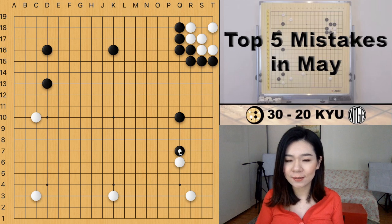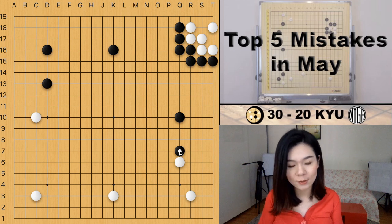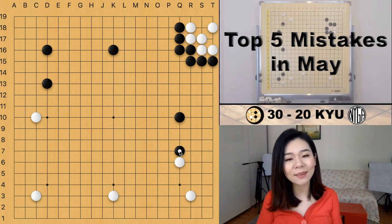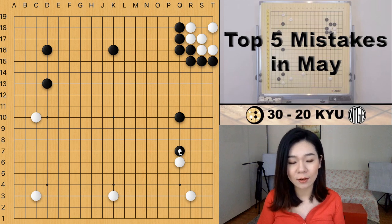I actually noticed that a lot of beginners, especially 30 kyu to 20 kyu players, like to play attachment moves a lot. I think they might think that attaching is the most direct way to start a fight on the board.